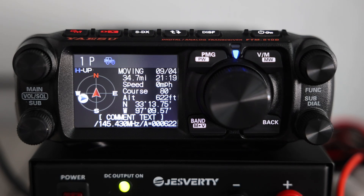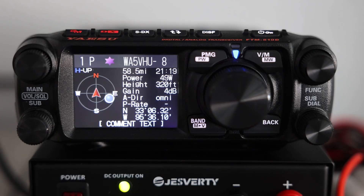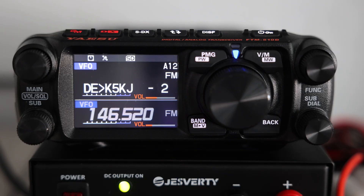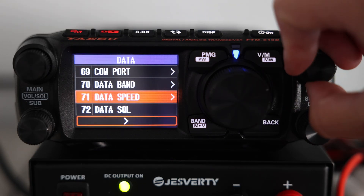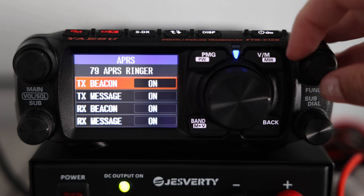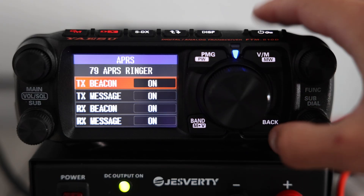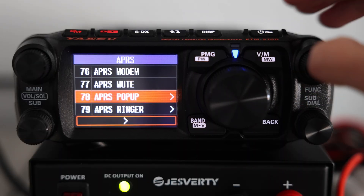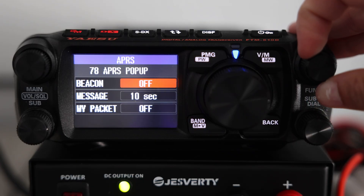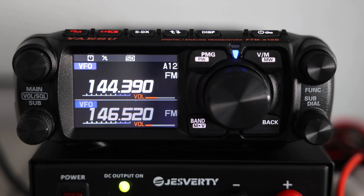If you have APRS turned on, you'll notice two things right away: pop-ups on the screen and beeps every time a new beacon or message comes in. That can get distracting, especially if you're driving or in a busy area. To adjust this, go to menu 79, APRS Ringer — this controls the sound the radio makes when it receives a packet. You can set it to a short beep, a longer tone, or turn it off completely. Next is menu 78, APRS Pop-Up, which controls how long those incoming packets stay on your screen. You can have them disappear after just a few seconds, or set them to hold until you clear them manually.